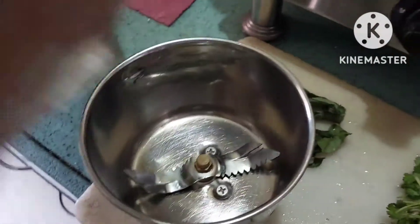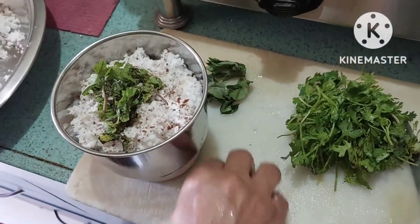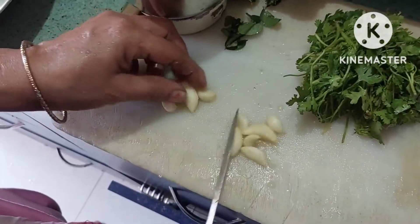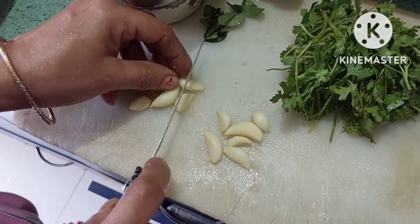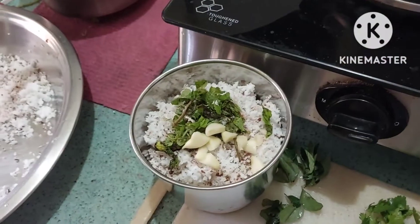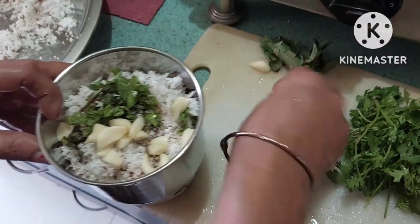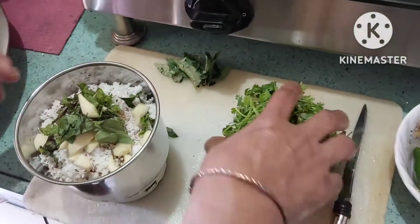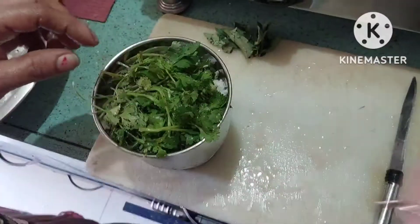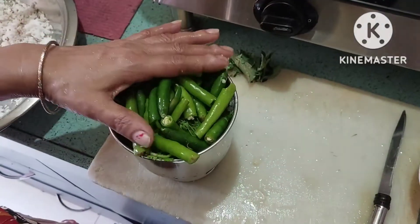You can make this chutney easily at home. Now I am going to make the chutney — we will add 7-8 garlic cloves and mix it all together. We will add salt and blend it.